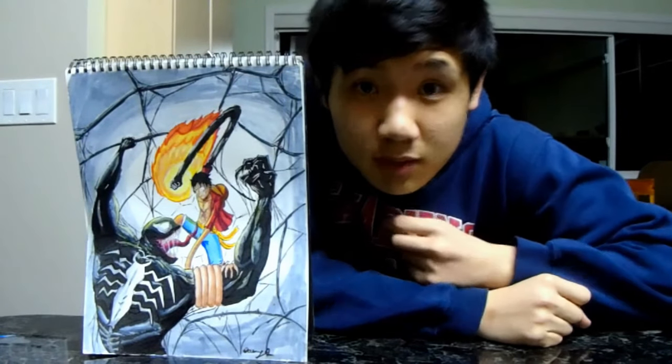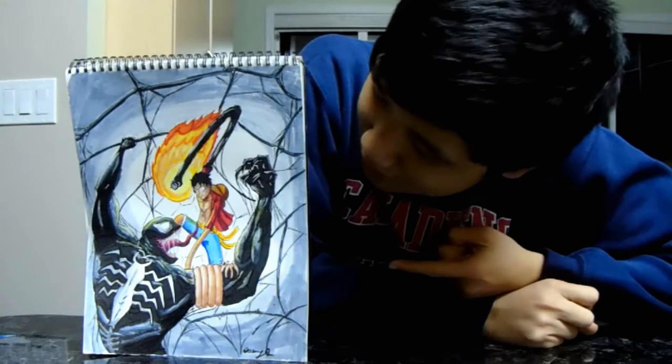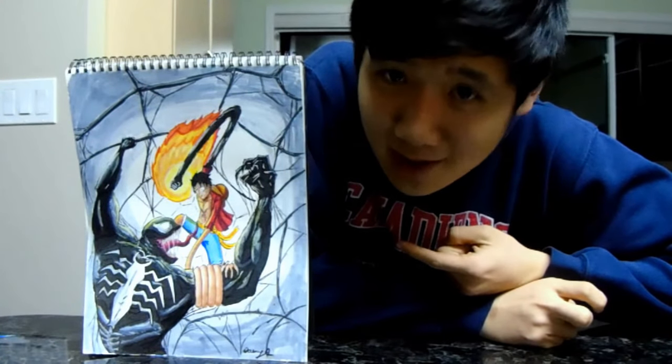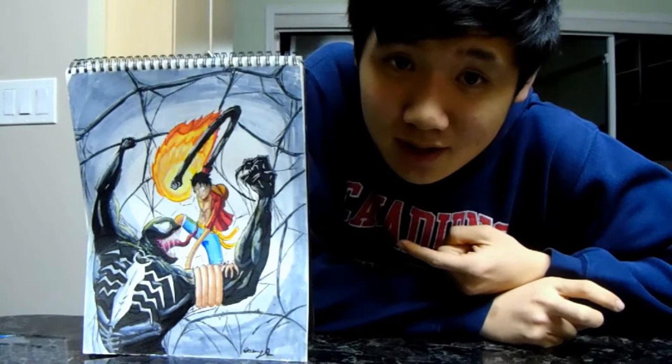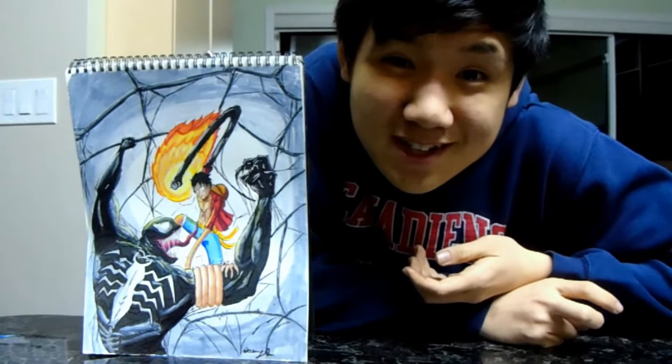Okay ladies and gentlemen, it has been completed — Venom vs. Luffy. I had a ton of fun drawing this project and I really like how it turned out too. I definitely like the intensity it shows in the characters' poses. I had a ton of fun and I hope I can do this again. Who won and who lost — I'll let you guys decide on your own.